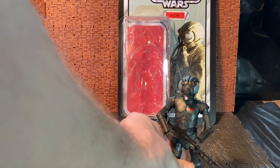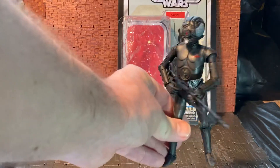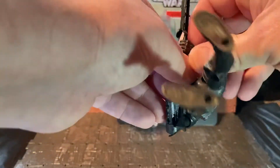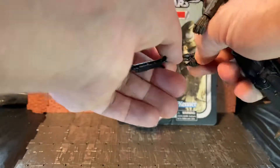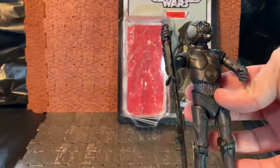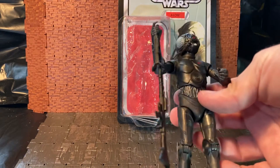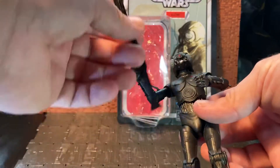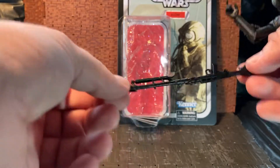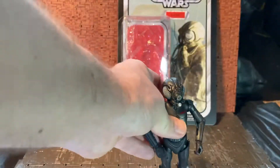Unfortunately I forgot to bring over Zuckus at the time of this recording, but it's identical to the Four-LOM one, just with an image of this guy instead. Each figure comes with one accessory — for Zuckus you've got this blaster rifle, which is similar in design to the one some stormtroopers came with. It's just a big long rifle done all in black, with no paint apps on it.